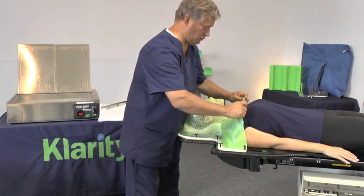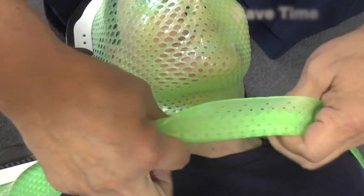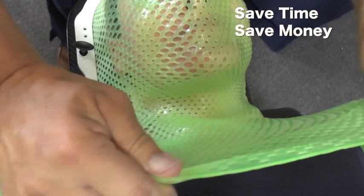Now watch carefully. A therapist can easily remove any wrinkles or overlaps from the Clarity Green mask. You'll save time and money by not having to throw away a Clarity Green mask if it folds onto itself.